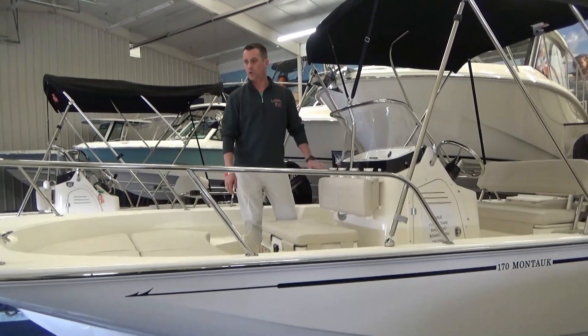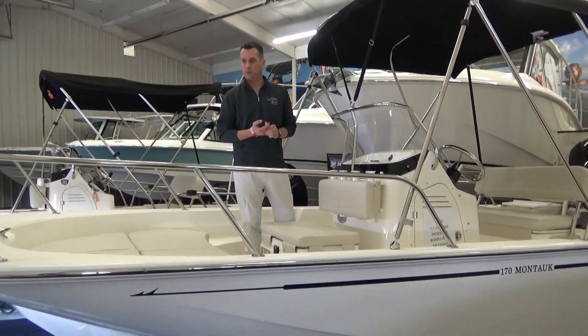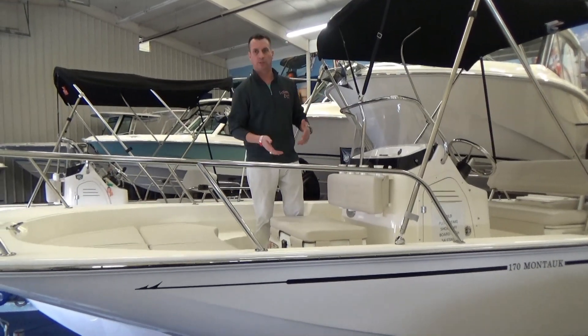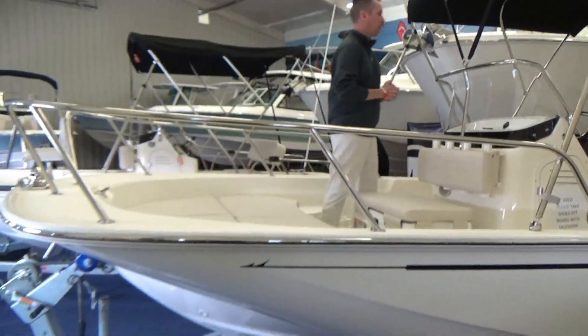Hi everyone, John at Clemens Boats here. Today we're going to go through the new 17 Montauk. This is a sold boat. I'll go over what options this has and other options that are available. We'll start towards the back of the boat.